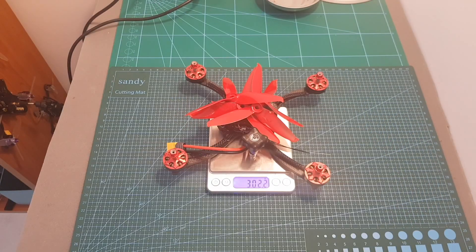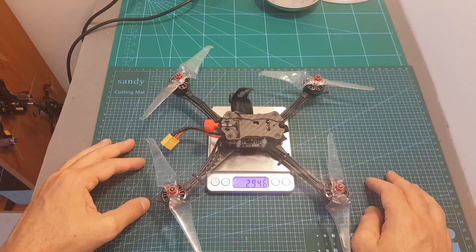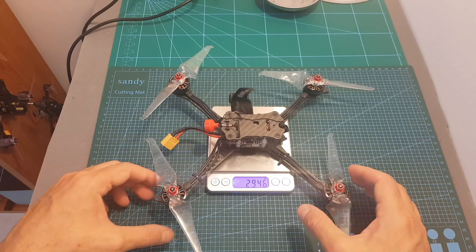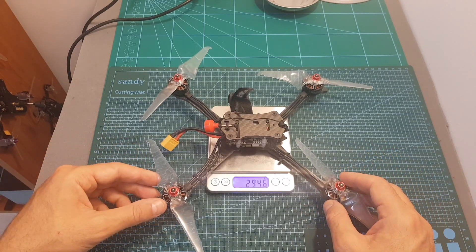The weight of the quadcopter including the propellers and the antenna is about 302 grams, so it's a little bit heavier than the Emax Hawk 5. This is actually the one with the 6-inch arms, so the 5-inch version is going to be even lighter.